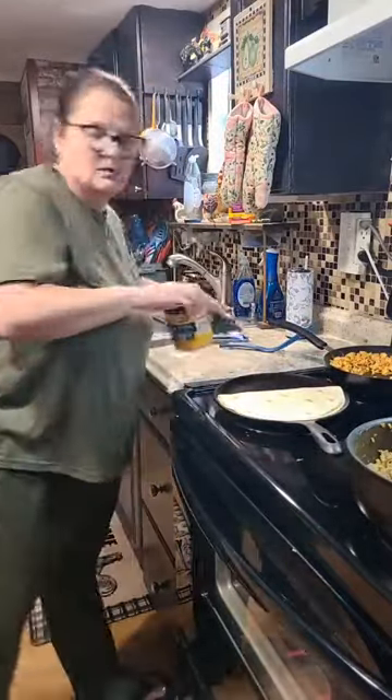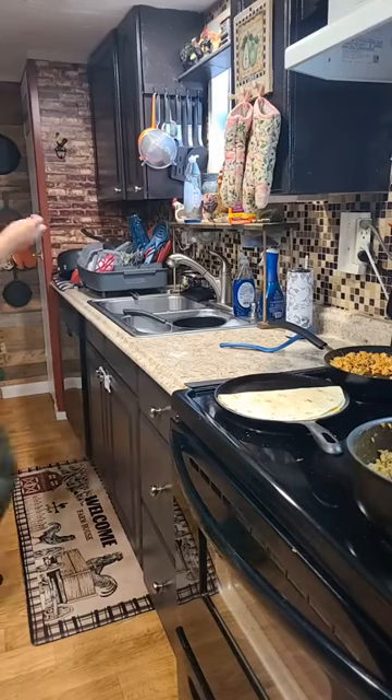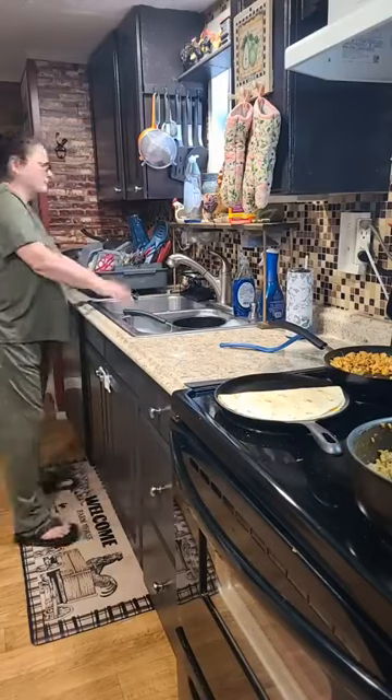Laura said she misses y'all crafting and if y'all clean the shed out maybe y'all go live for a little bit while y'all doing it. Yeah — there might be some cussing if they hit their fingers or something.